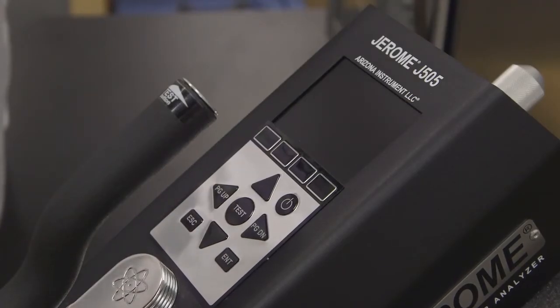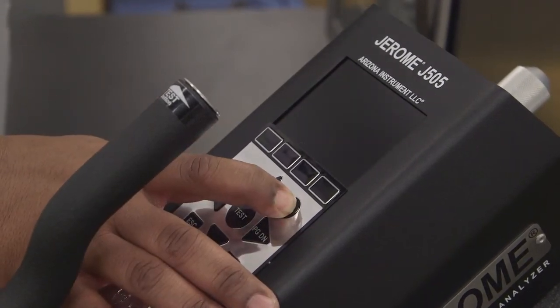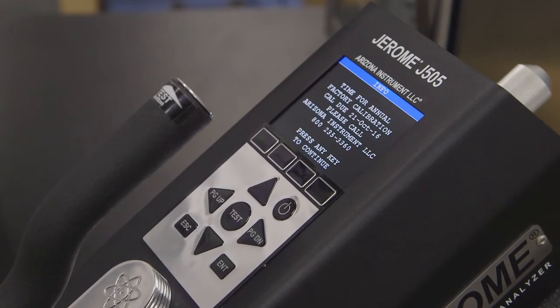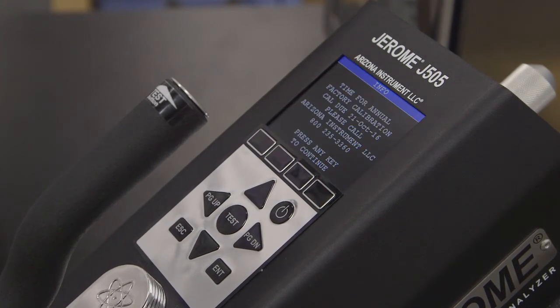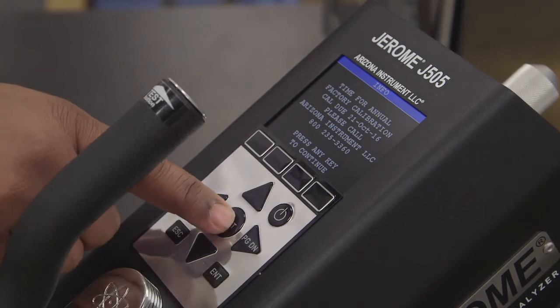To power up your new Jerome, press the power key in the upper right hand corner of the instrument's keypad. The startup screen will appear showing the current software revision. If you're a seasoned Jerome owner, a calibration notification may appear if your instrument is due for its annual calibration. If this happens, simply press any key to clear the reminder.